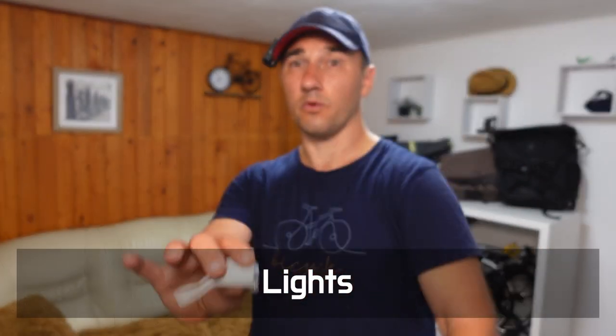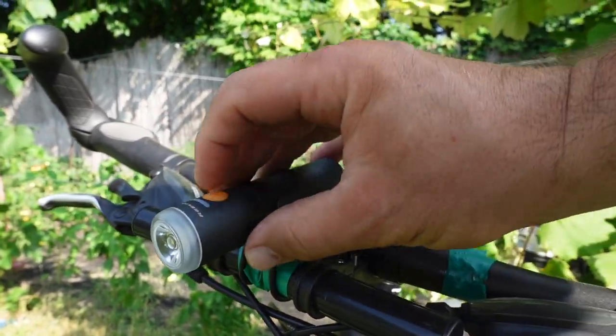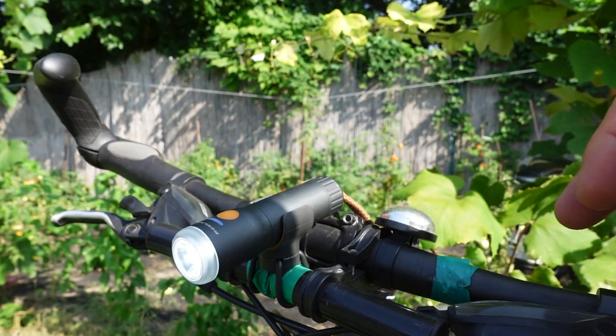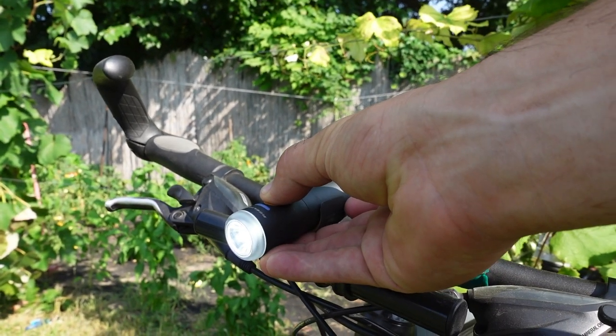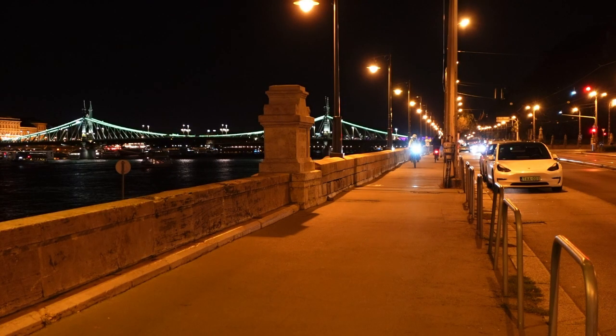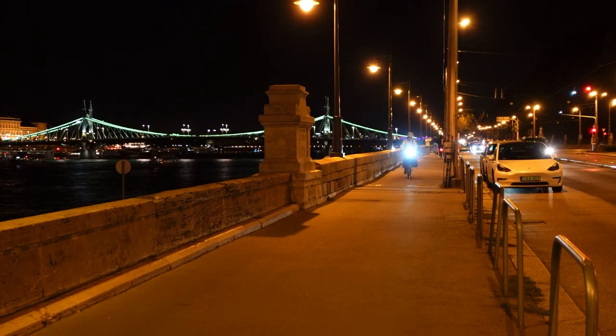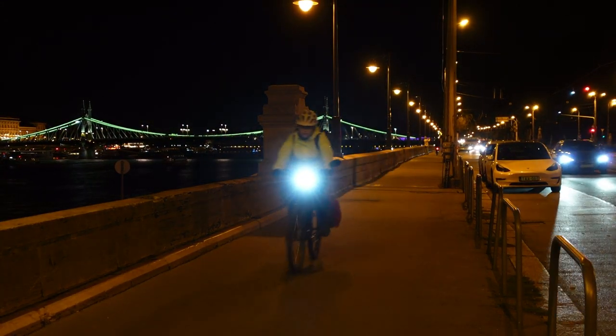Lights — whether decent lights or at least some cheap lights stashed in your bag. Even if you ride mostly in broad daylight, you never know when you're going to get delayed or have to ride home in the dark. One of the most dangerous things you can do as a rider is to be invisible to others on the road — not to mention that lights are also a legal requirement in some countries.